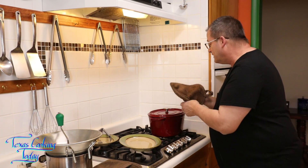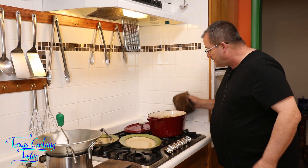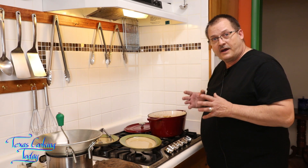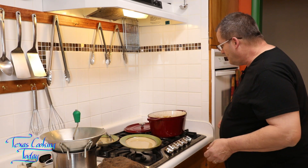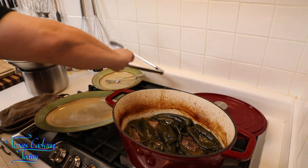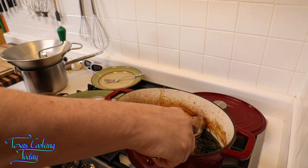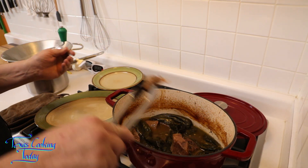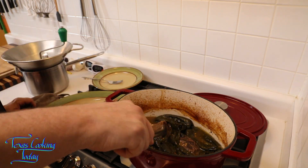It's ready. I checked it just a little bit ago and it was coming right along, just about where I wanted it. I'm going to pull the beef out of here, get it on a plate, and get all of the juices and the chilies into the food mill. This meat is starting to come apart — I can very easily just tear it apart. That's how I know it's ready. It's what we call fork tender — it'll simply slide off of a fork.